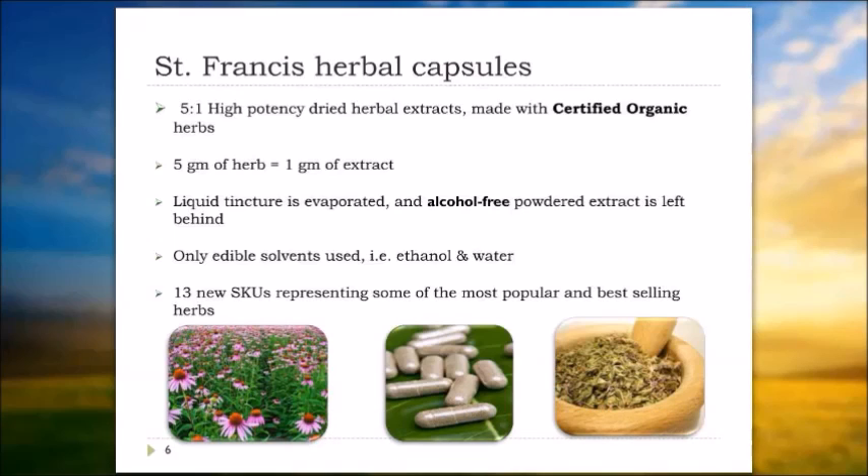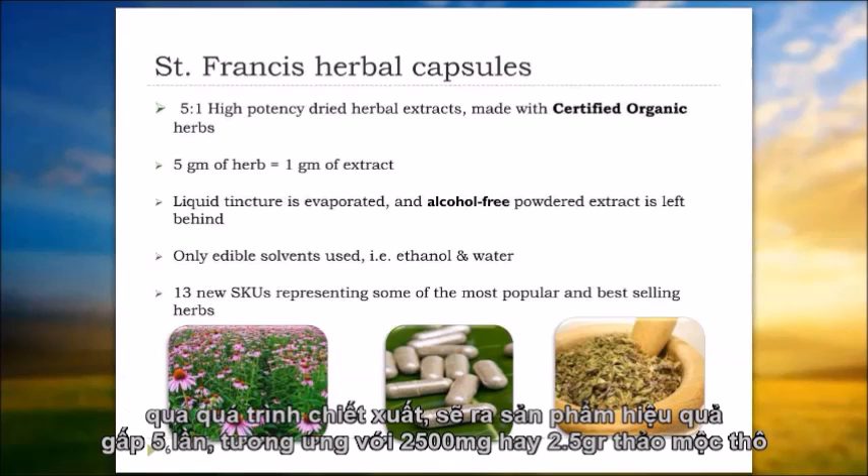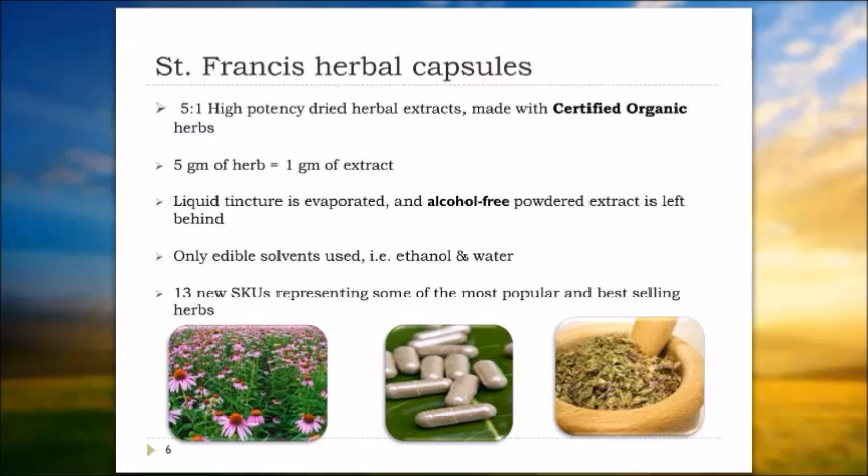If you were to take an astragalus root from a competitor who has simply dried the root, ground it into a powder, and put it in a capsule, you'd be getting 500 milligrams of astragalus root in that capsule. In our case, we take this 500 milligrams and put it through an extraction process, so you end up with five times greater potency. Each 500 milligrams would be equivalent to taking 2.5 grams or 2,500 milligrams — five times as much of the crude herb.